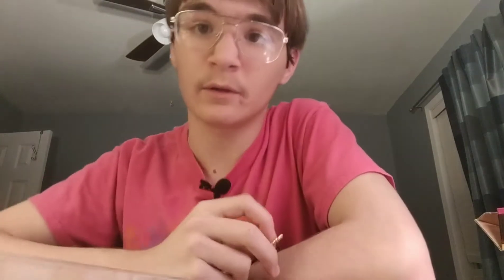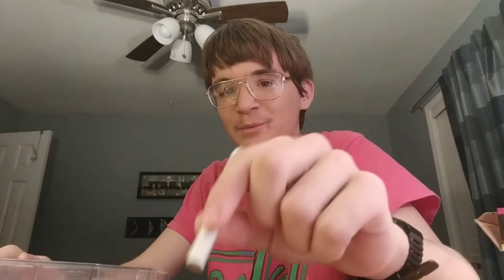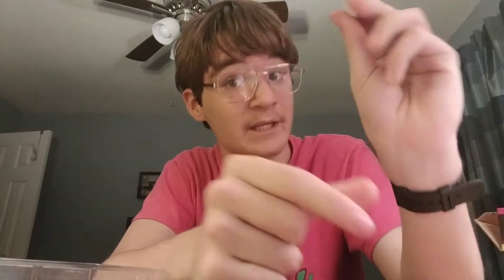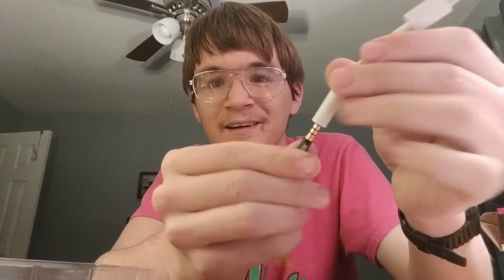I also need to plug it in. Well, my phone doesn't have a 3.5mm headphone jack, so I have to use this dongle that came with it. I like dongles, but still. So I plug it in here, and now I'll plug it into my phone and see how it works. Now it should be coming from this thing.